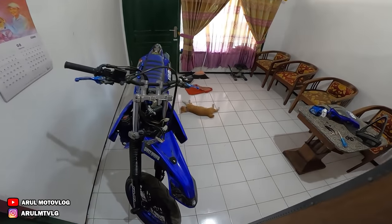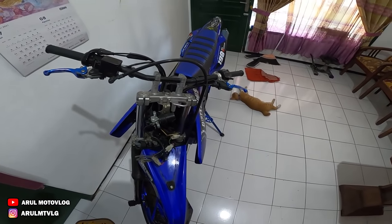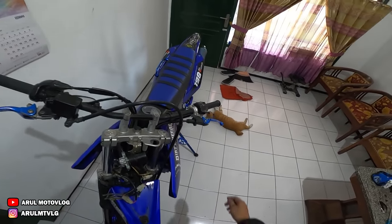Oke, kembali lagi bersama Rumah To Vlog. Jadi di video kali ini, apa ya judulnya? Kembali ke setelan pabrik gitu.